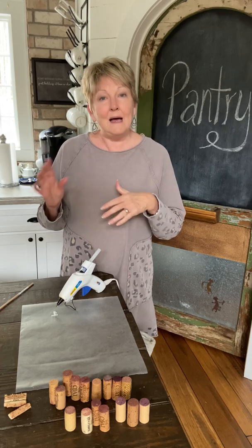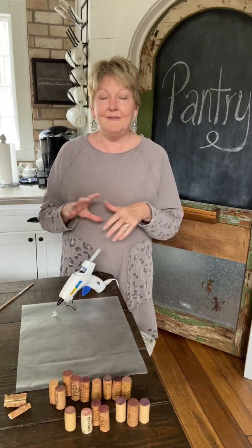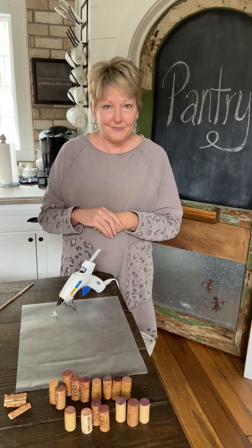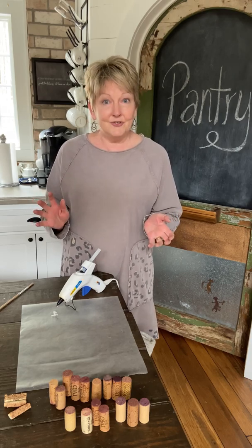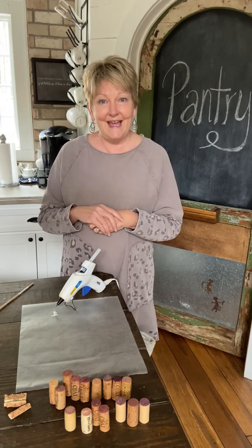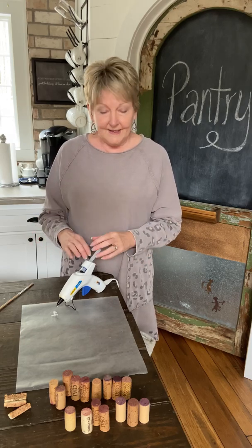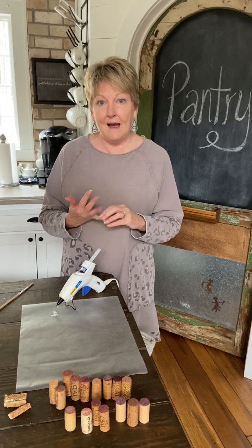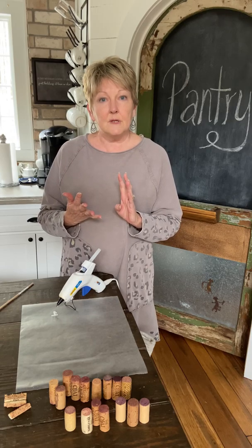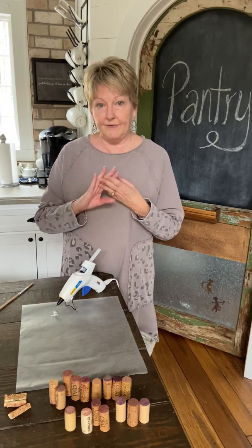If you saw my last video, I shared one at the very end of it and naturally I had a bunch of people ask me about it. So I thought I'll just come on and show it one time so that you can see how to do it. It's a really simple project — you just need a hot glue gun.